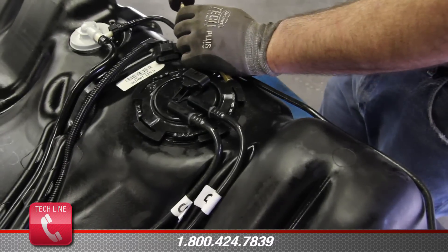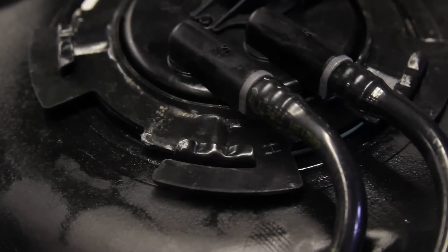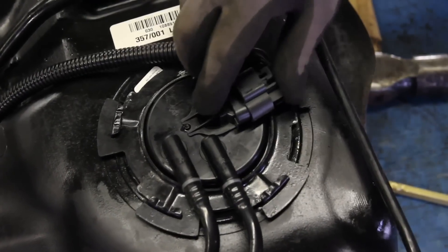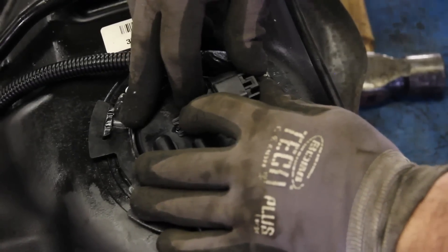With the module fully seated into the tank, turn the locking ring clockwise. Make sure that the locking ring is fully seated into location. Connect the electrical connection and place the lines into location on the tank.